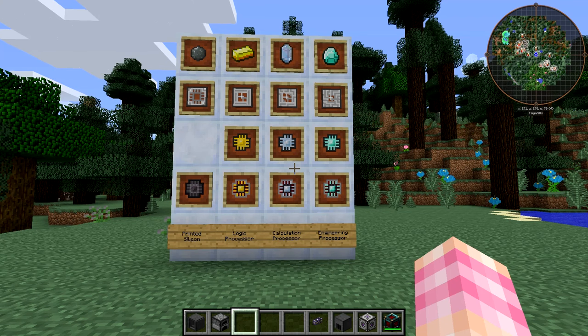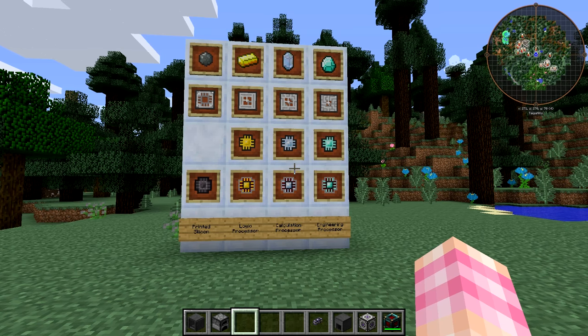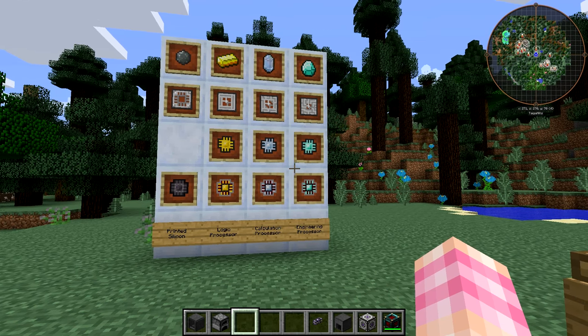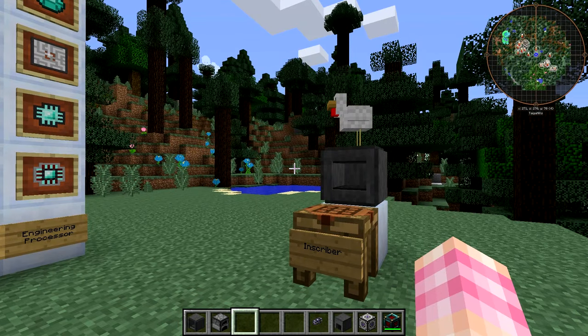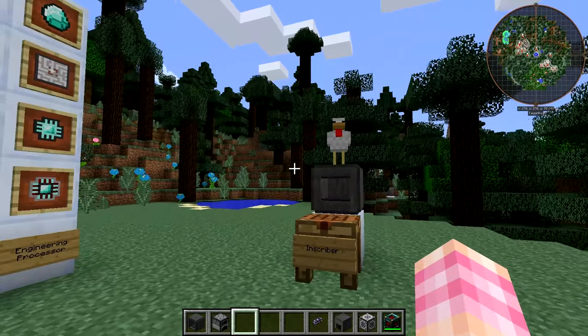Hello friends, SentinelH here, and welcome back to our Applied Energistics tutorial series. In this episode, we're going to be taking a look at the inscriber... there's a chicken on top of it. The inscriber. Okay, that's fantastic.